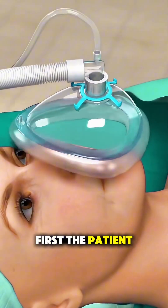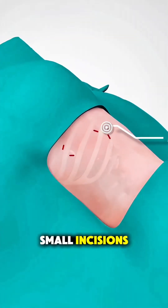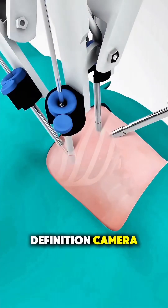First, the patient is placed under general anesthesia, so they're completely asleep and comfortable. The surgeon then makes a few small incisions, usually between the ribs, to create entry points for tiny robotic instruments and a high-definition camera.